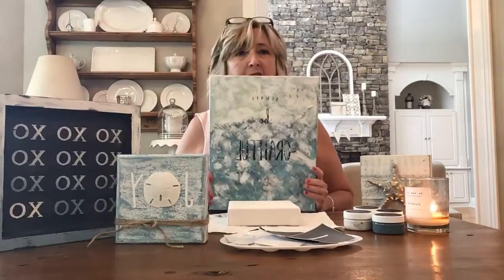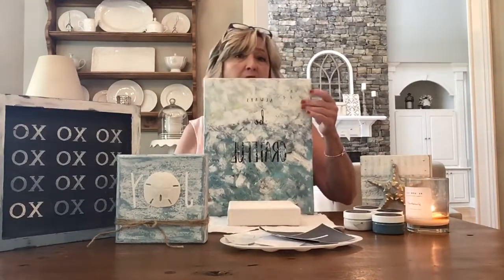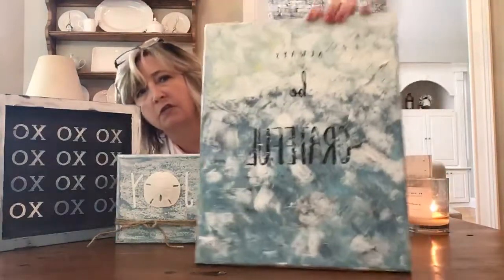This morning I spent a good hour on Pinterest, which is a terrible habit, but when you have a creative business you can justify it. Then I went down into my basement and was looking through some projects I did last summer and I saw this. I did a video on this last year, so if you want to go to my Facebook page — DIY dreaming — you may be able to find it.